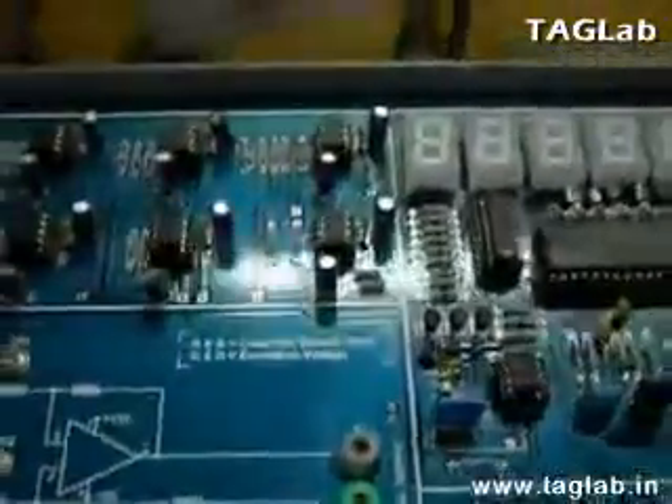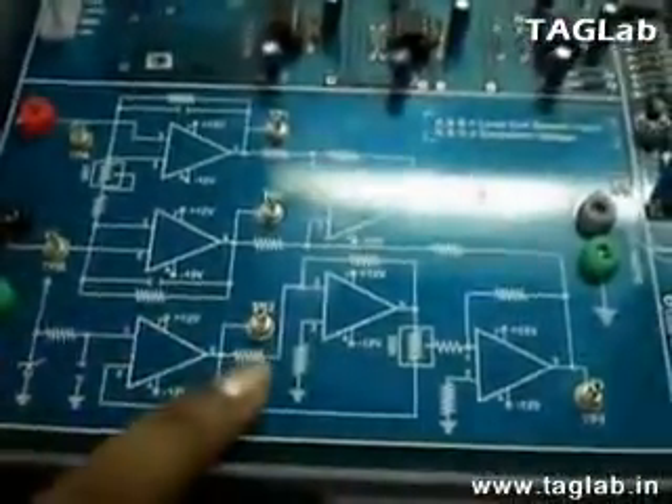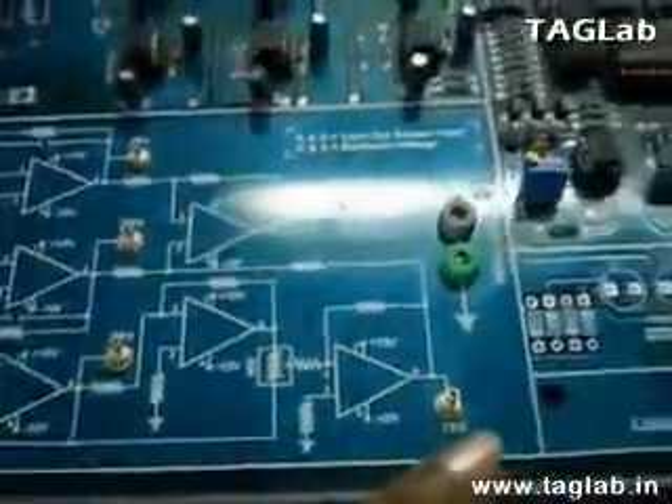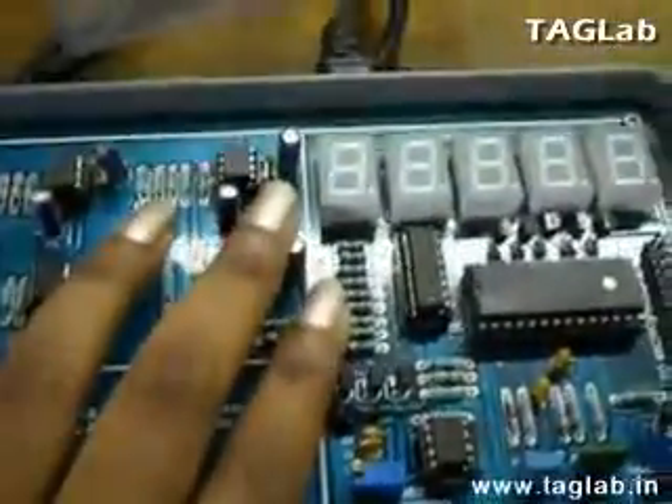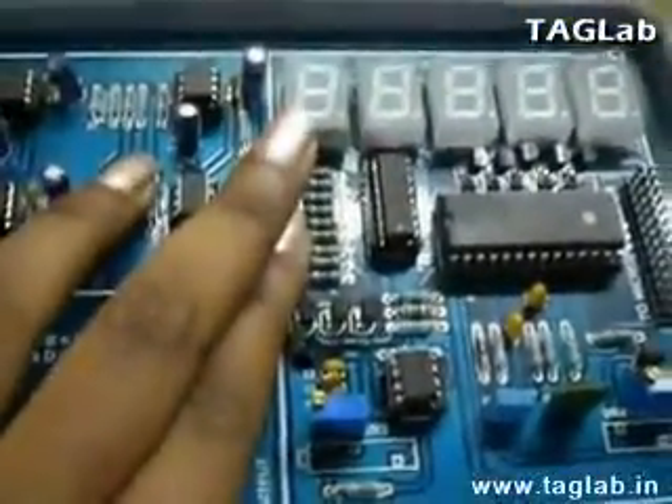On the kit, various test points are provided to observe the various outputs at different levels in the circuit. A display has been provided to see the reading in kilograms.